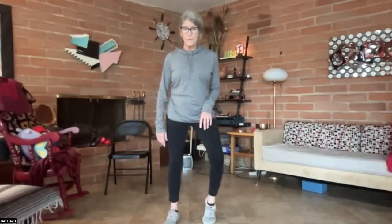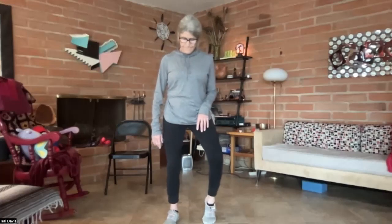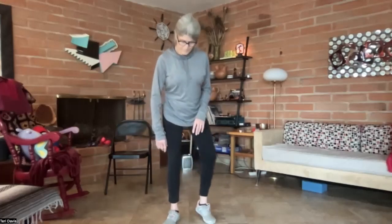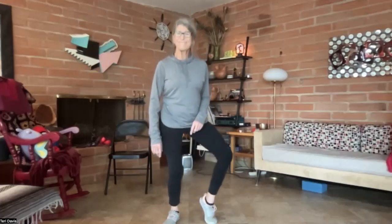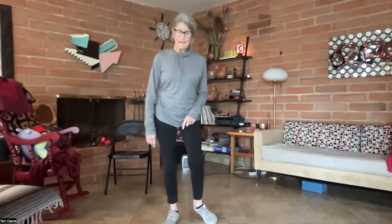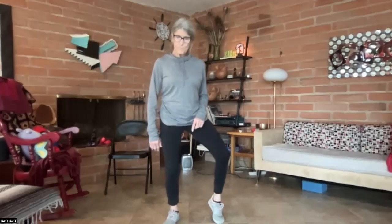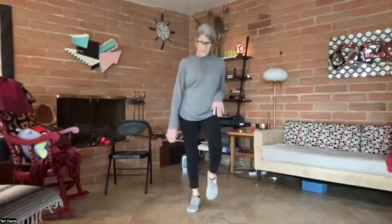Now let's lift the other heel and press down into the toes. Then circling the foot one direction and then the other, and coming back. Just walking in place, coming down toes to heel, toes to heel.